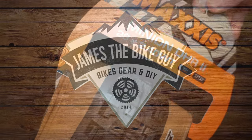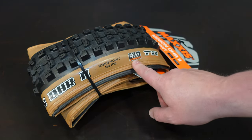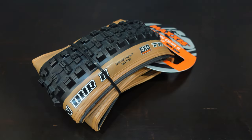On this James the Bike Guy, we're going to be checking out the Maxxis Minion DHR2. This is the 29 by 2.4 version of it, and it is the wide trail version as well. We're going to go into some of the features and designs of this real quick, find out what it weighs, so go ahead and stick with me and let's check out this tire.